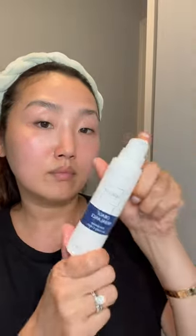First, you want to wash your face with a gentle cleanser. While it's still damp, go with the hyaluronic acid. Hyaluronic acid is your key ingredient here. And then when it's all dry, apply a barrier-protecting facial lotion.